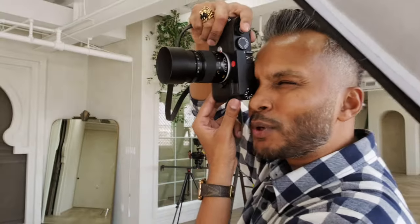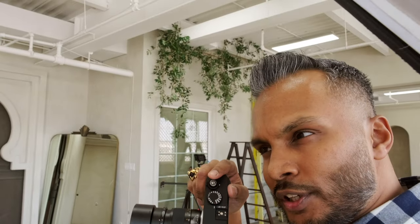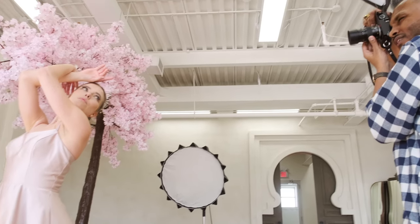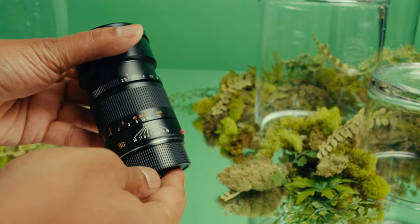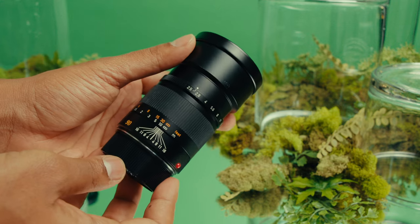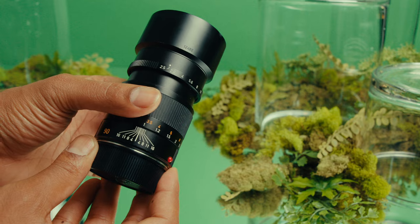If I'm being honest, I think most people are fine with two M lenses. I don't want to talk you off a ledge here, but to justify a third or fourth lens, I think you have to be shooting often and regularly to justify the price of entry. But let's say you do shoot often and regularly — or you're just a collector. I think the third lens, you've got to introduce a little bit of a challenge. Let's call it the challenge lens.